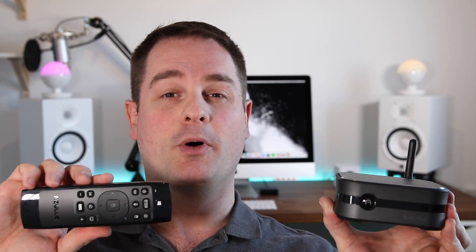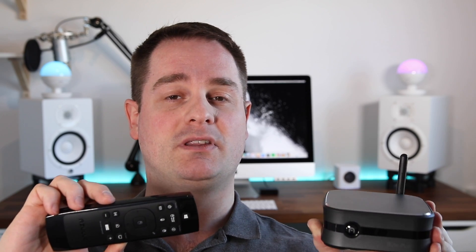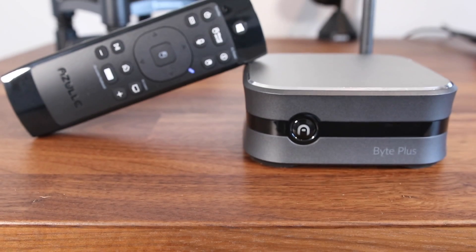Setting up the PC and the remote was super easy. All I had to do is use a single HDMI cable running from the PC to my TV, power it on, connect the remote to the PC, and that's it — I can start using it. So within a minute or two, you're good to go.